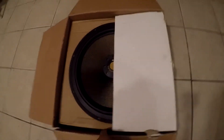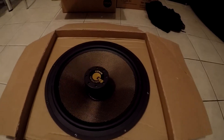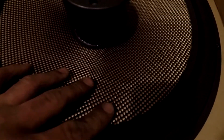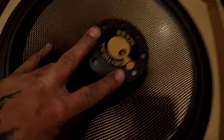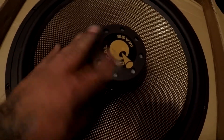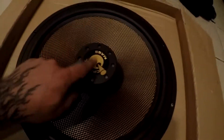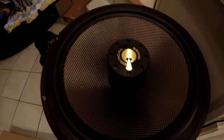We open this baby up and we just have a little slice of awesomeness. This is a full carbon fiber cone right here — carbon fiber woven. You might be saying, what the heck, where's the dust cap? There's no dust cap on here. This is actually the neo magnet. This is a neo subwoofer, so it's extremely light — maybe weighs about 10 to 15 pounds. This is the magnet right here.